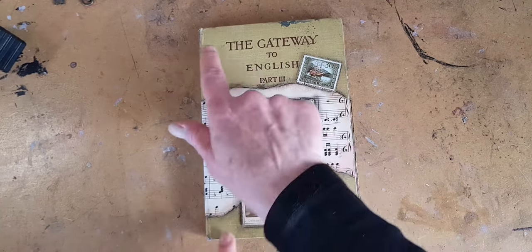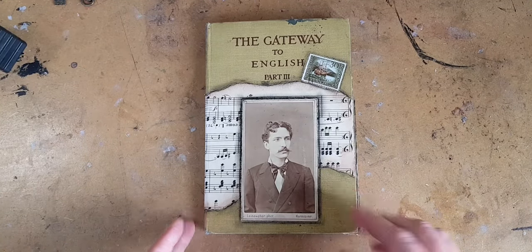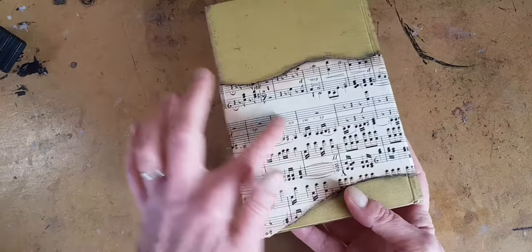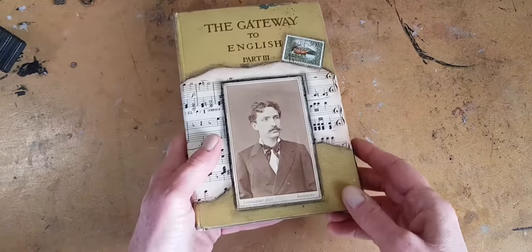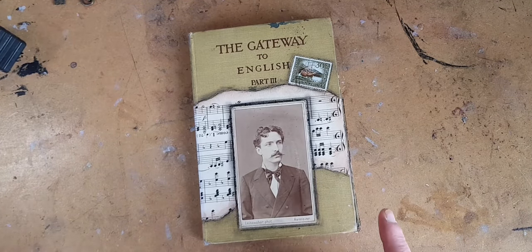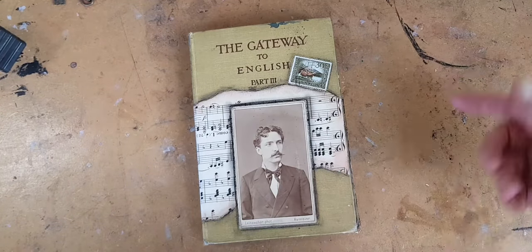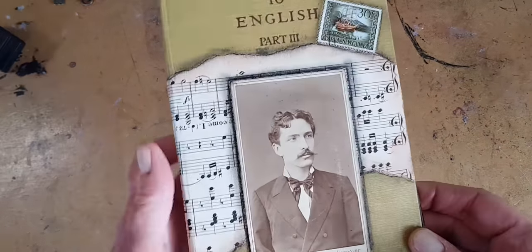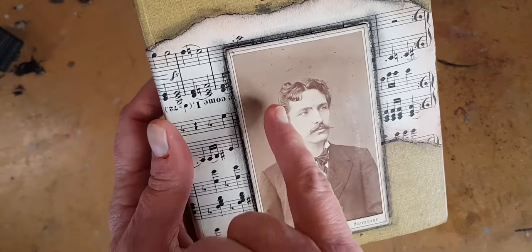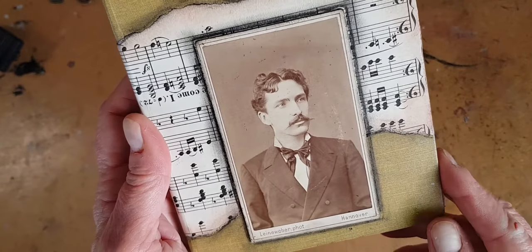This started out as an old school book, The Gateway to English, Part 3. On it I did a rough-torn background of some sheet music from 1898. And then I added this guy. I really, really like the way he's looking out to something we can't see. And he's from 1881. I just want you to see not only does he have really cute hair, his soft tie game is on.